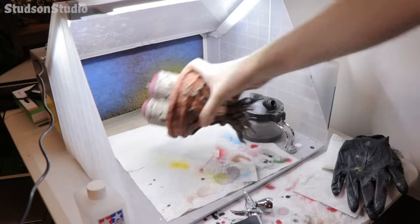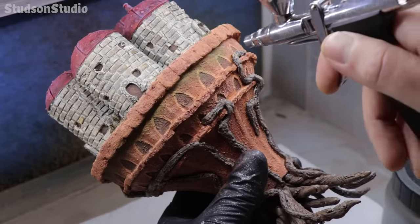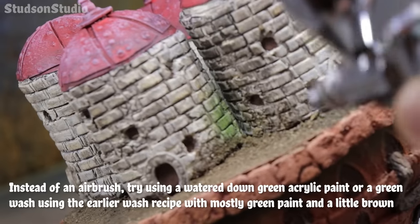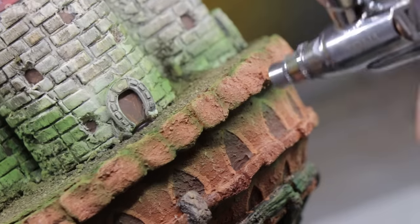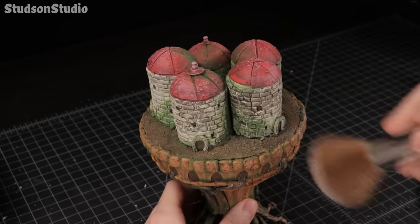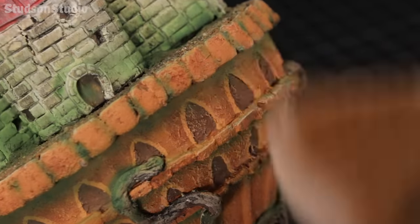I didn't want to have to bring out the airbrush because I know it's not an accessible tool for everyone, but it's just too fun. I'm using it to spray some green paint into the crevices and shadowy areas to act as a very fine moss growth. You could achieve a similar effect using a green acrylic wash or lightly painting on some watered down acrylic paint, but I'm a fan of the airbrush because of the gradients I'm able to achieve. The green paint did knock down some of the highlights I had, so I'm going back in with an off-white dry brush to bring back some of those edges.